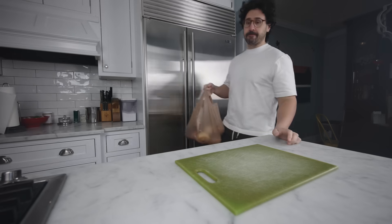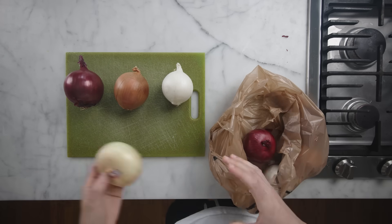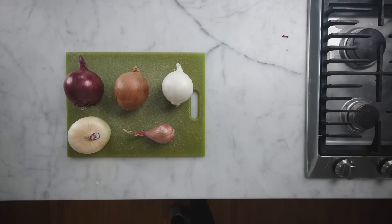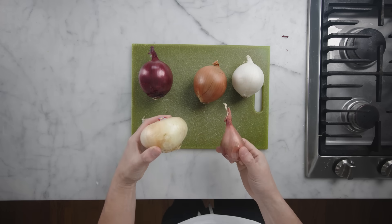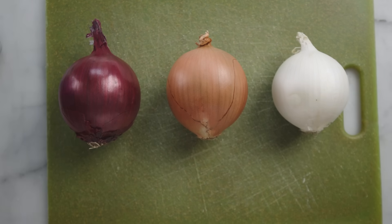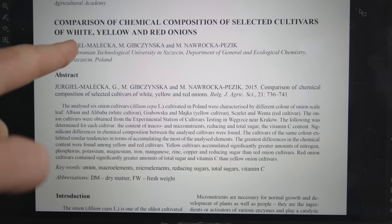Anybody who says that you must use a specific color of onion for your recipe is probably somebody who has lost some perspective. They're all just onions. Let's put the sweet onion and the shallot aside for a minute and look at the three basic colors of globe onion, allium sepa. There are differences between these, but not very big differences, especially when cooked.